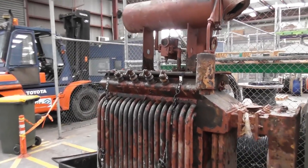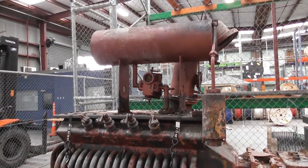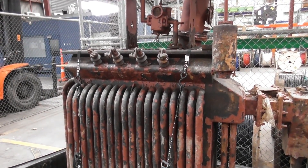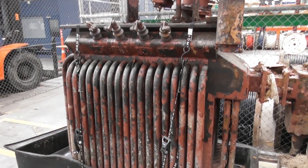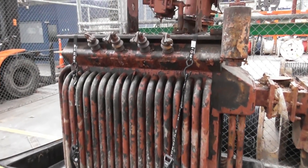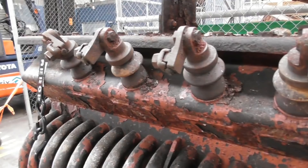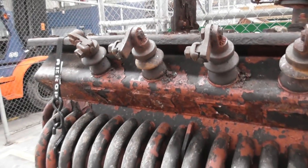We got this old Wellek transformer, came in from a bunker in Takapuna. Has been abandoned for about 30 years plus, sitting fully submerged in water. You can see the cables were cut off many years ago. Been de-energized for about 30 to 40 years.